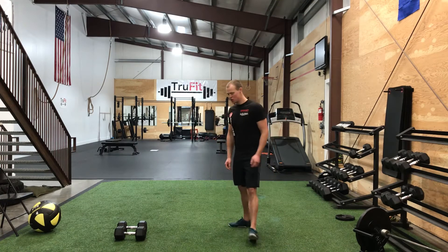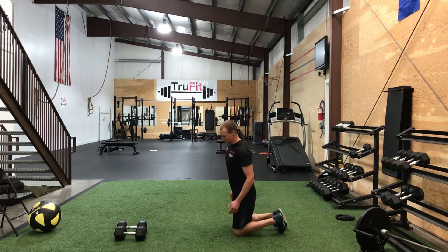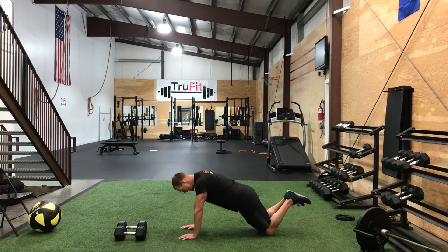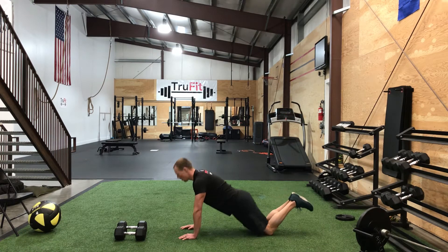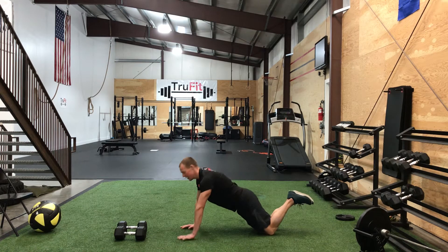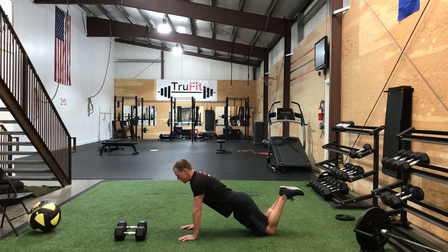First one we're going to go over is just the push-up. If you guys are new to working out, I recommend starting off of your knees. Hands right underneath your shoulders, on your knees, back is straight. Hips are in line with your back — going straight down, about one inch off the floor, straight back up.